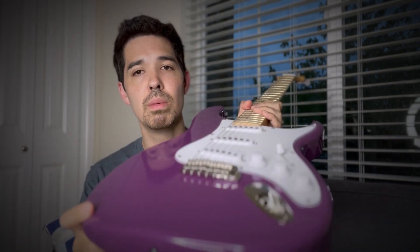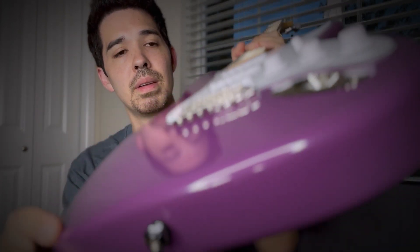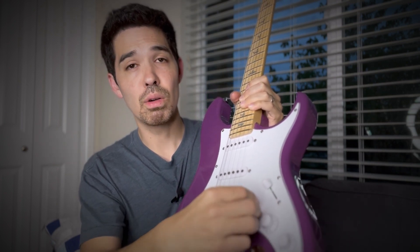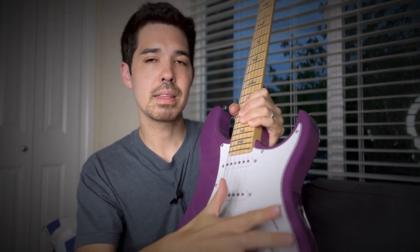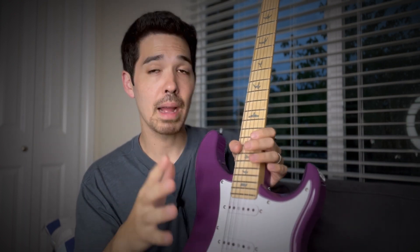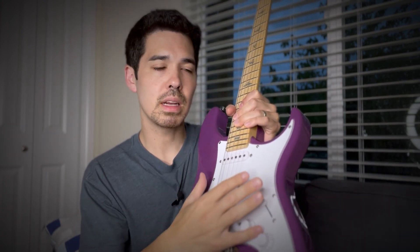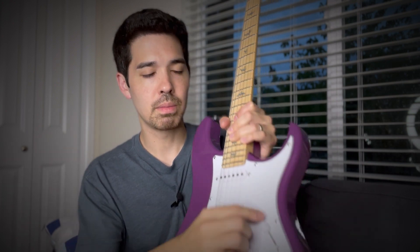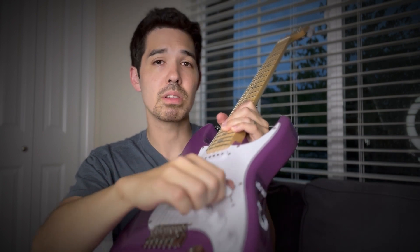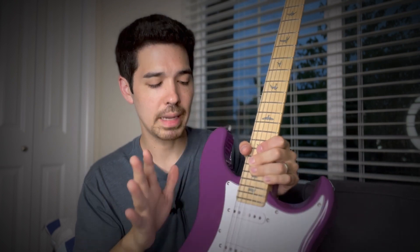Still has this nice little dome feature right here for the input jack. Still got the nice low friction pots — I see it as a premium thing. Some people don't like it but I personally love these; it's really quick for doing swells with your pinky. Very easy to do. We got the five-way pickup selector with the same switch tip, which is very comfortable and makes switching between pickup positions really accurate.